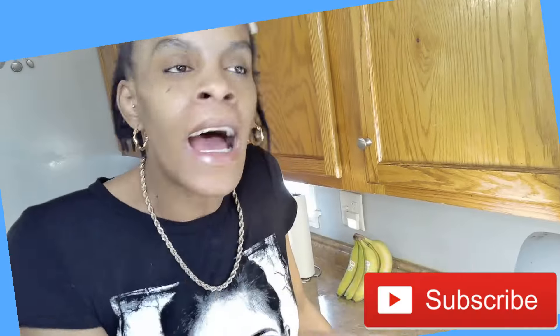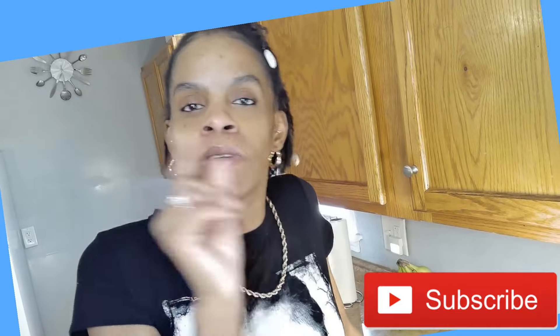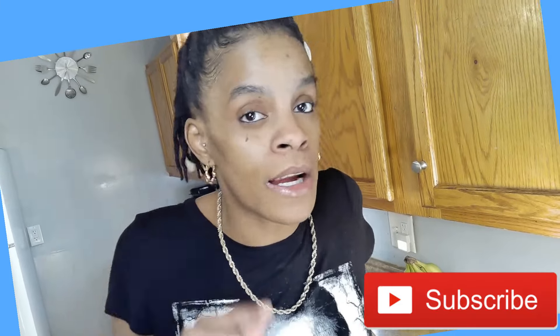Real quick — I'm looking at my analytics and I'm seeing y'all peeking but y'all ain't speaking. What's up with that? I need you to go ahead and hit the subscribe, hit the like, and hit that little bell so you know when I'm dropping great videos.